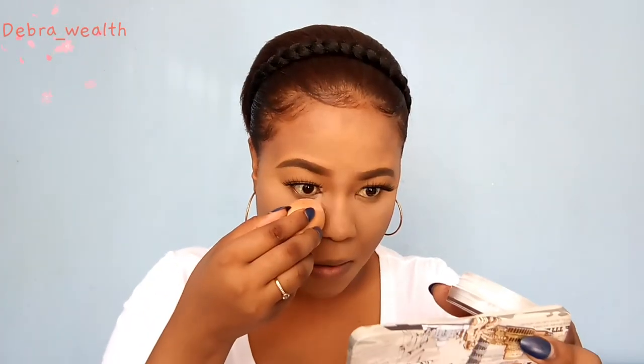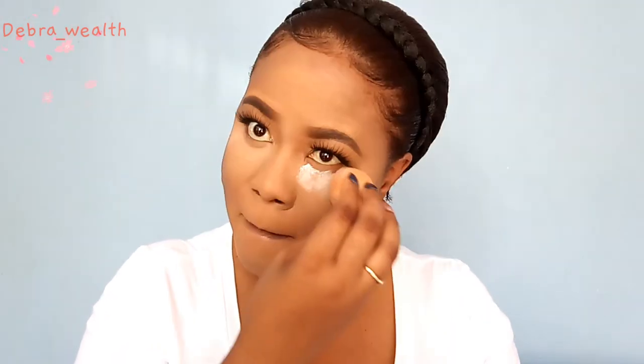By doing this, you'll see how your face will remain matte the whole day, and it's not gonna feel dry because of the moisturizing primer we put underneath — so your face will look matte but not feel dry. Also, the setting spray we use at the end will bring back the dewy finish and remove that cakey look.